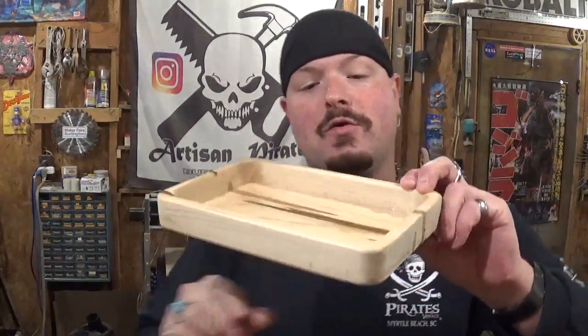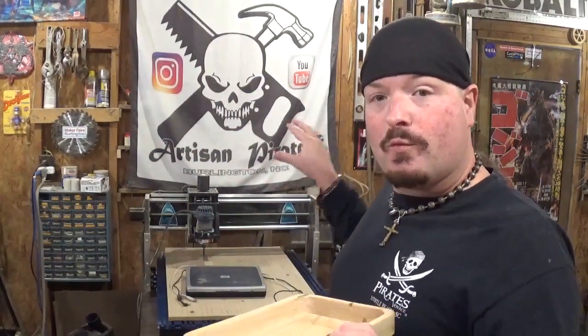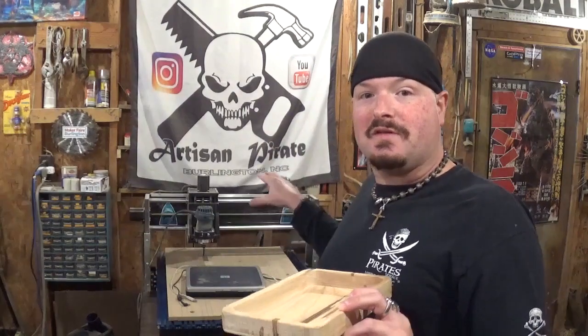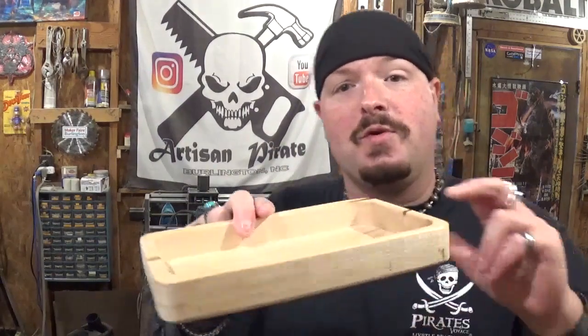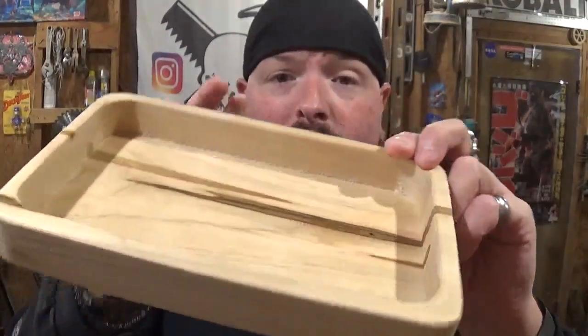Really cool — I had fun making this and I had fun watching the CNC make it. I'm always learning and really starting to unlock all the potentials that this machine has. I hope you like the video. If you're new here, please subscribe to the channel and also follow me over on Instagram at Artisan Pirate — I post there daily. Remember guys, if I can make it or do it, so can you. I'm the Artisan Pirate — take care and I'll see you guys real soon.